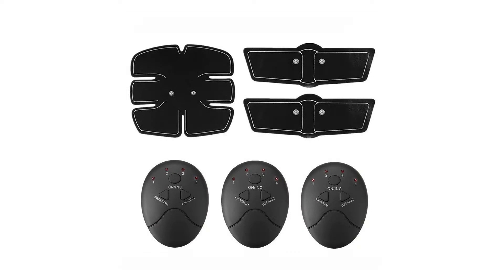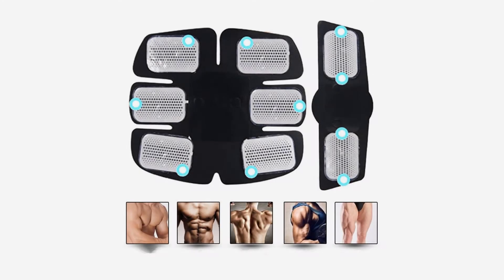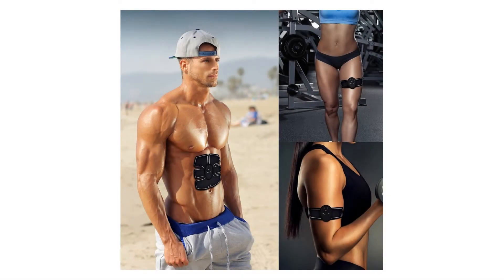Specification: Main Material — Body PET Resin Gel Pad, Polyacrylamide Glycerin. Remote: ABS Resin. EMS Devices: 6 AAA Batteries needed, not included. Power Source Input: 100-240 Volts, 50/60 Hz. Output: DC 5V 1000mA.